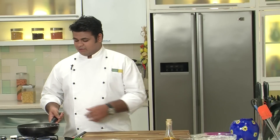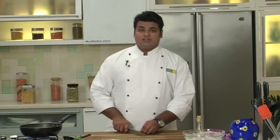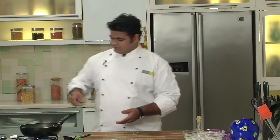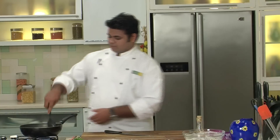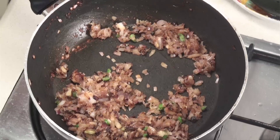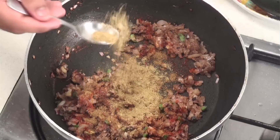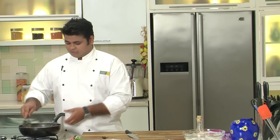This is my own version of Kali Mirch Murgh. You need to sauté the onion till they turn nice golden brown. Now while onions are getting sautéed, I will chop some green chillies and add them directly into the pan. Now add some ginger garlic paste. It's time to add some powder masala: red chilli powder, cumin powder, and some coriander powder. Sauté this till the raw flavour of the masala is gone.